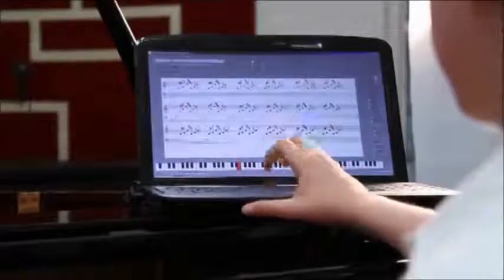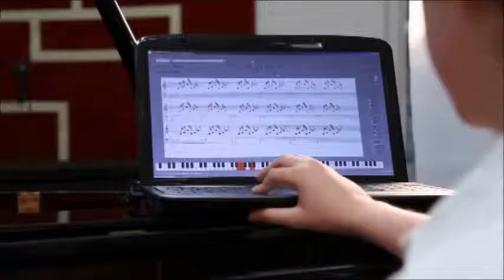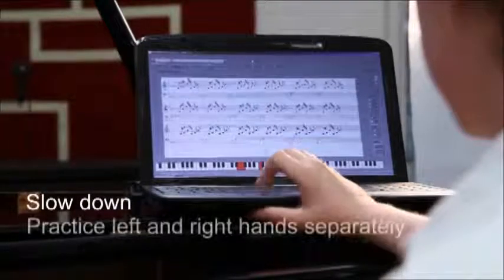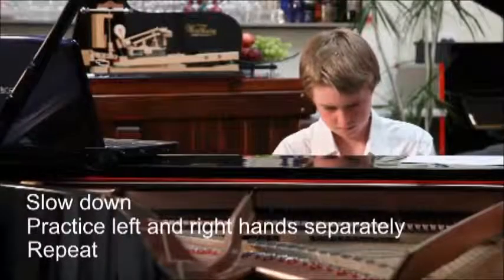The Piano Maestro software displays the notes on the screen. You can control the speed of the music, practice left and right hand separately, and repeat selected notes until committed to memory.